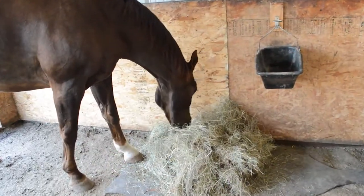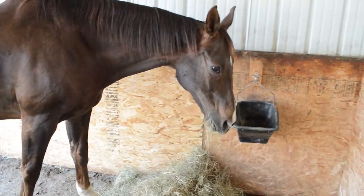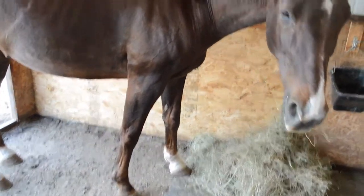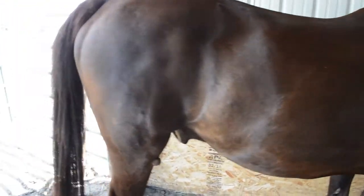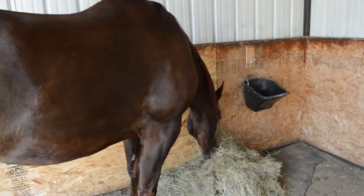Hey again, it's Lisa from TheBudgetEquestrian.com and today I'm going to show you how I go about grooming my horse. This is Frisbee and he's nice and shiny because I spend about 10 minutes a day grooming him, and I'm going to show you what I do to make him shiny.